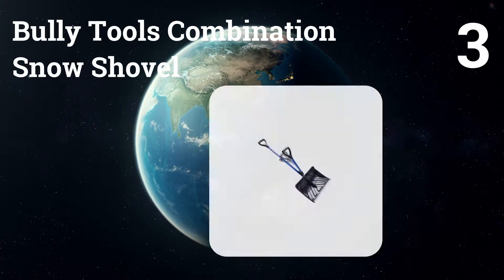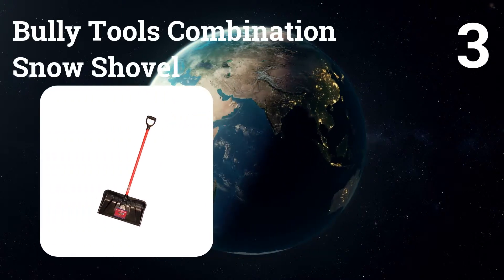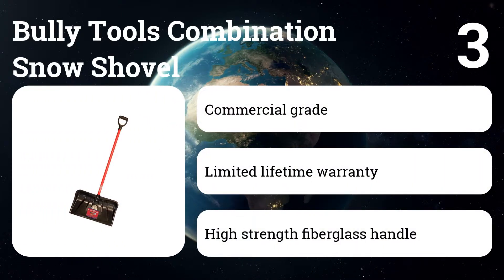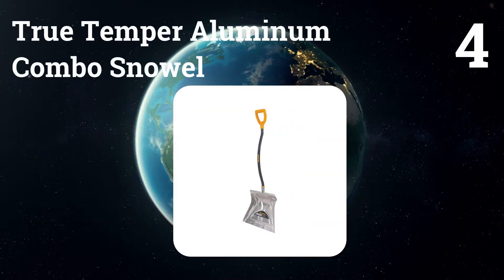Number three: Bully Tools Combination Snow Shovel. The Bully has a wider scoop than our top pick and is indestructible, but the lack of a curved shaft makes it a little more of a strain to shovel heavy loads.